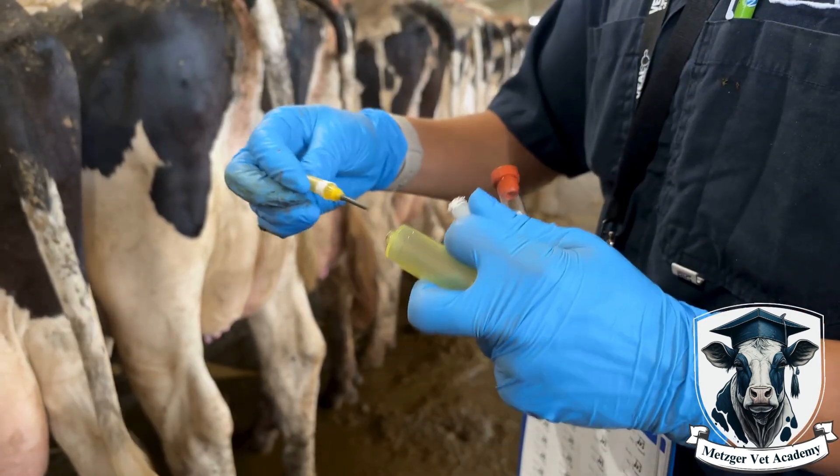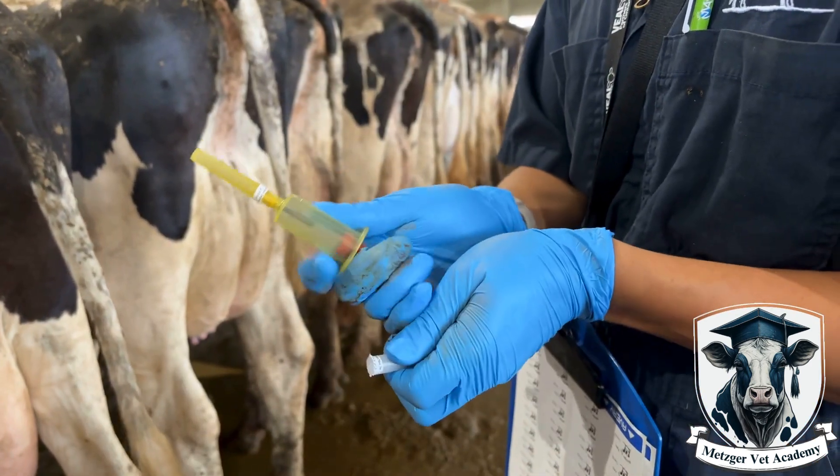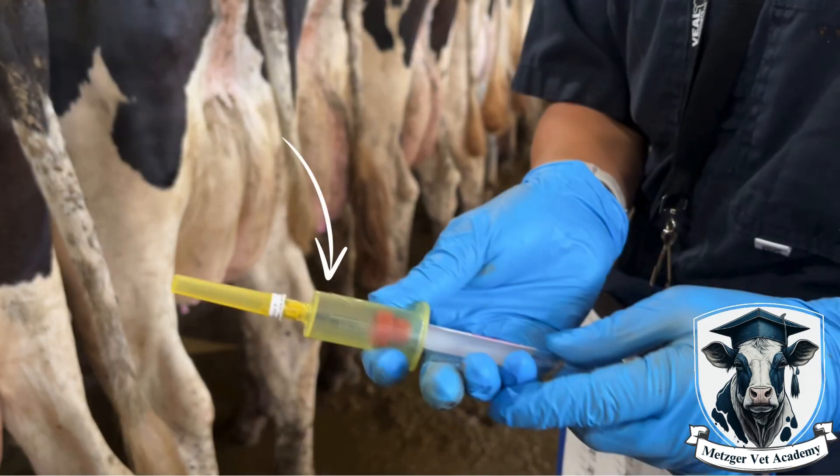If you puncture the red stopper of the vacutainer before you have the needle in the tail, you will lose your vacuum pressure and you will need to use a new vacuum tube. Notice how the gray needle inside the vacutainer holder is not puncturing the red top. You want to hold the unit so that the vacutainer needle is ready to puncture the red top but not puncturing it yet. Maintain that distance until you are in the vein. Once you lose the vacuum, you need a new tube because you won't be able to fill it without vacuum.